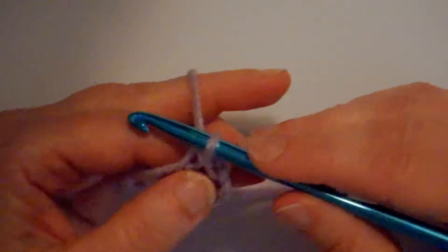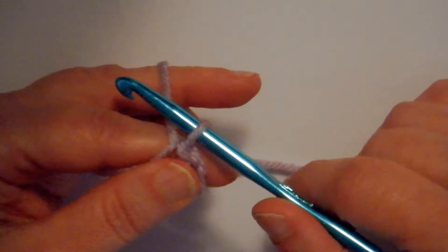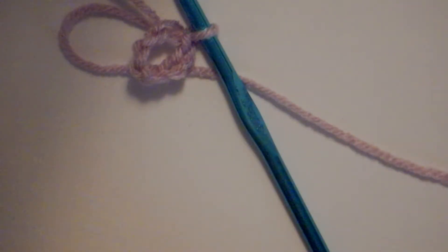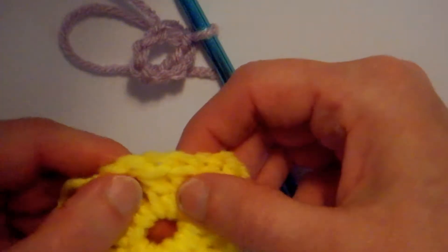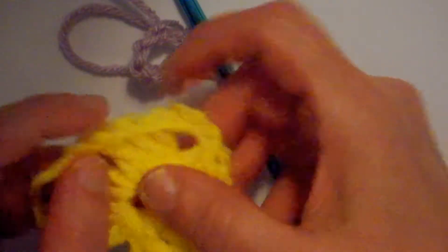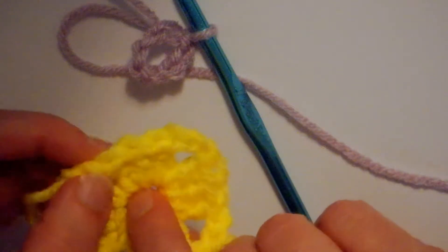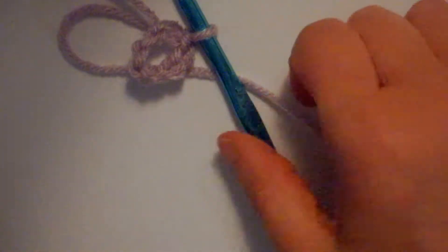A double crochet is the same height as three chain stitches. See that a double crochet has a certain height to it? That's the same height as doing three chains.